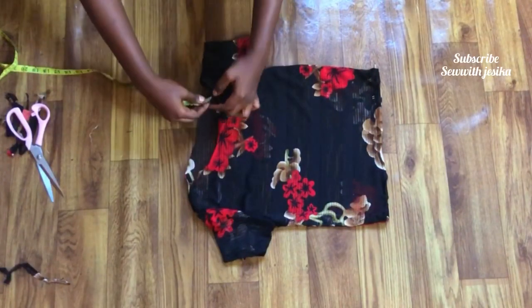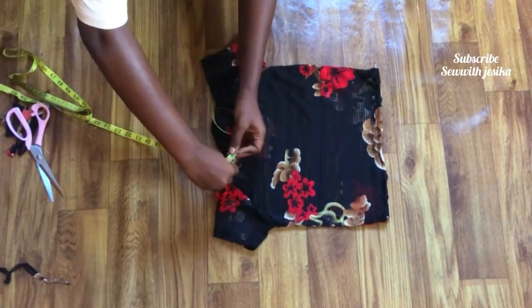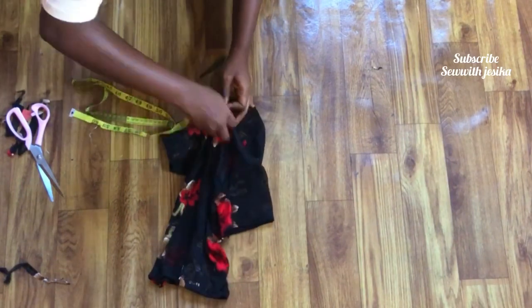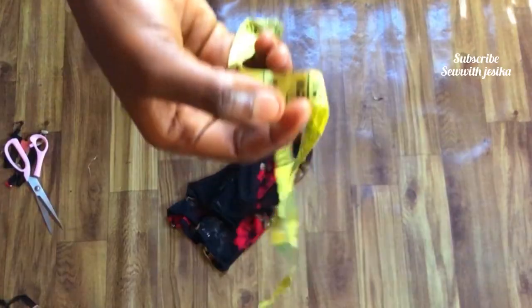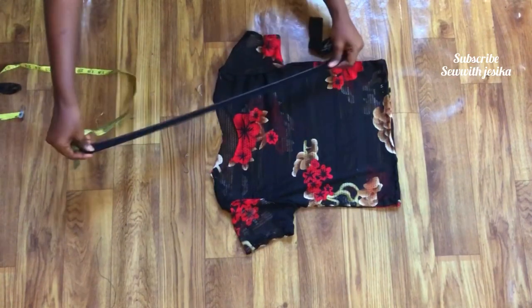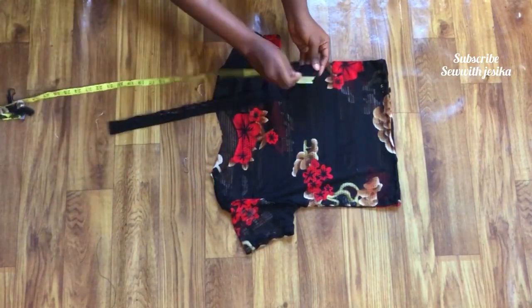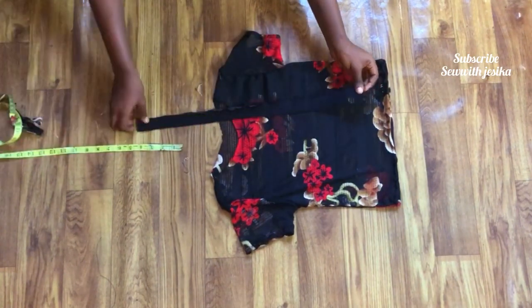For the neckline collar, we are going to measure the neckline all around to see what we have. By the time I was done measuring mine I had 22 inches. You are going to cut a band that measures exactly 22 inches without sewing allowance, and make sure that your band is going to be very stretchy.